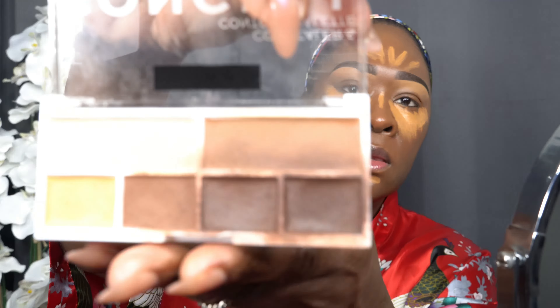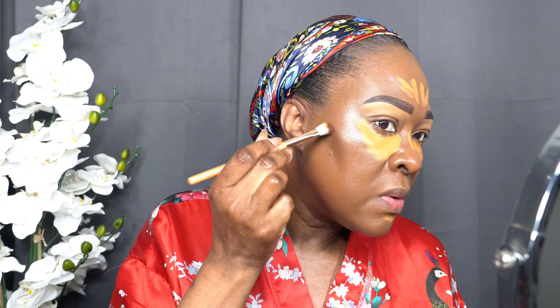And I have the Makeup Revolution concealer and contour palette. I'm going to take these two colors with this brush and go in — going around and taking it right above the hollows, slightly above, because you want your face to be lifted.